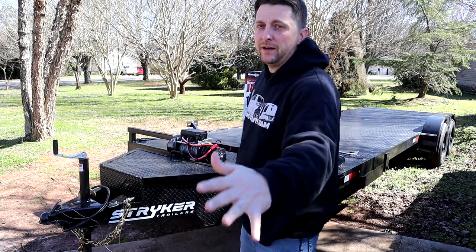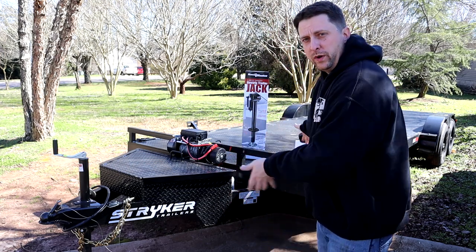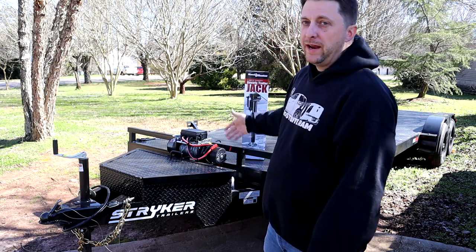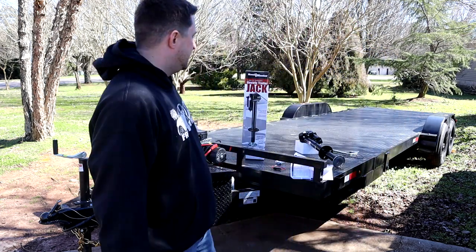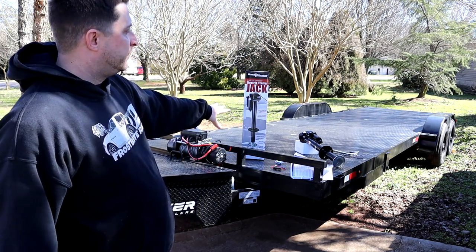What's up Mopar fam? I hope everybody out there is having a fantastic time. Today we're going to be working on my brand new trailer that I picked up a couple weeks ago. This is my brand new 24-foot long Stryker car hauler. I got rid of my old trailer and ended up going with a solid steel car hauler trailer from Stryker.